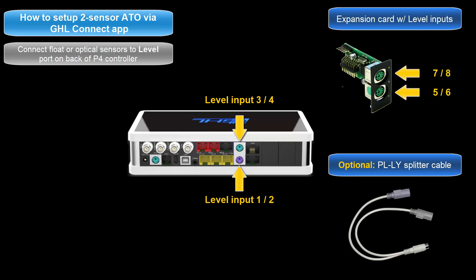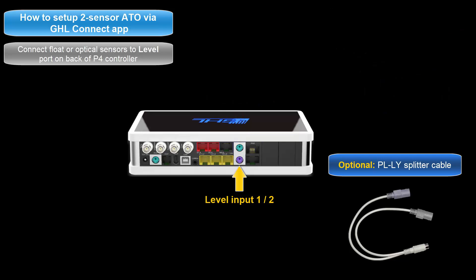If you'll be using a splitter cable, keep in mind that the level sensor numbering is automatically assigned to the first and second number of the level port. For example, when two sensors are connected to level 1 and 2, one end of the splitter cable will be level sensor number 1 and the other end would be level sensor number 2.